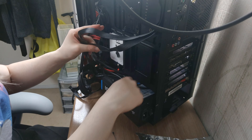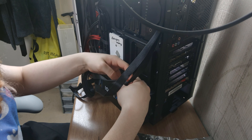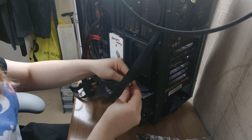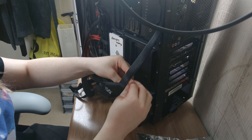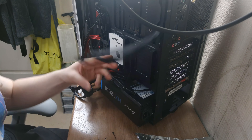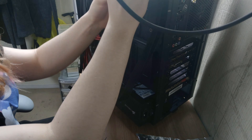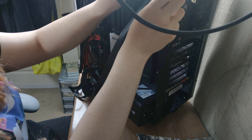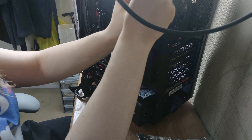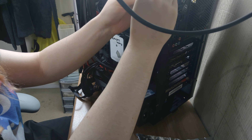Put in a couple of bends so you can take off the length that you need, wrap it around, and there we go — we just have to do this a whole bunch more times. Wrap it around there, slide it over, and what you want to look for is a load of loops.